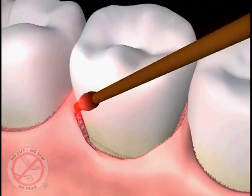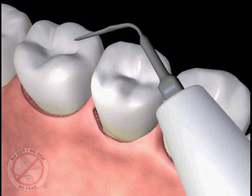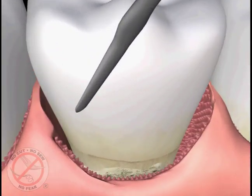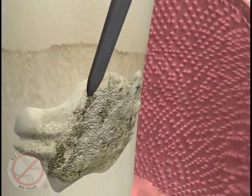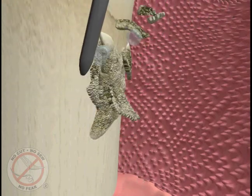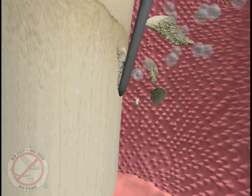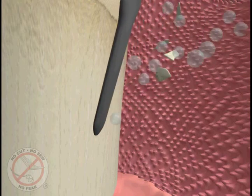The laser tip is then removed from the pocket and set aside. In the next step of the procedure, ultrasonic cleaners as small as a laser fiber tip are used to remove the hard deposits we call tartar or calculus from the top of the teeth and roots. These instruments use sound waves to vibrate and break apart the hard mineral calcium deposits, with water flushing away the debris and cooling the instrument tip. Some hand-cleaning instruments may also be used at this time to remove any remaining hard calcium deposits.